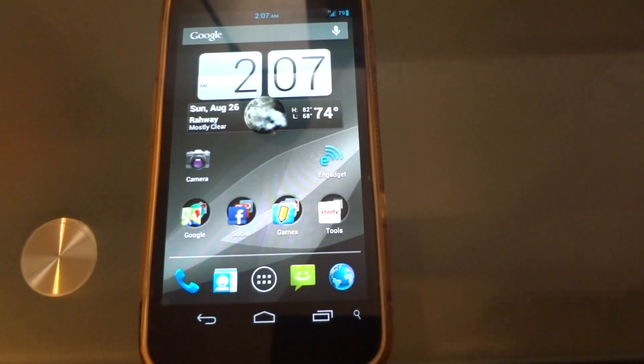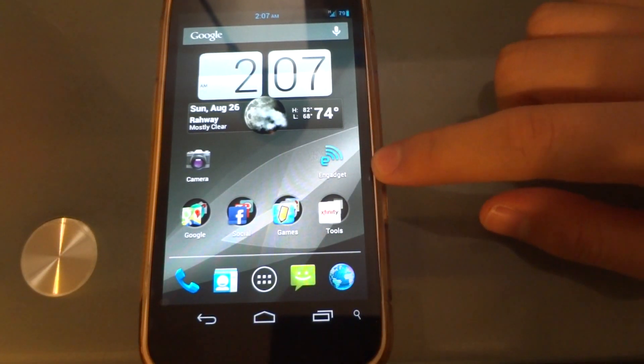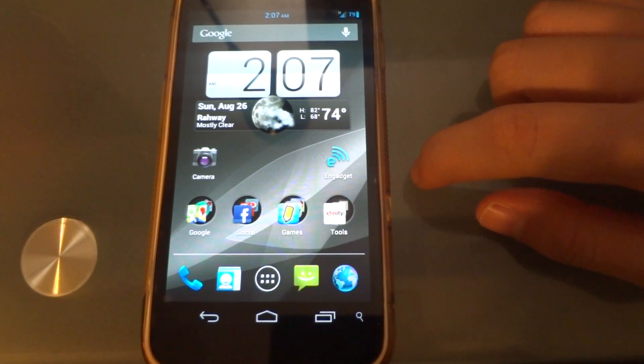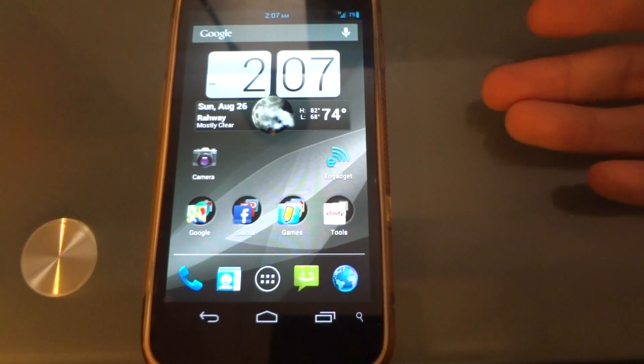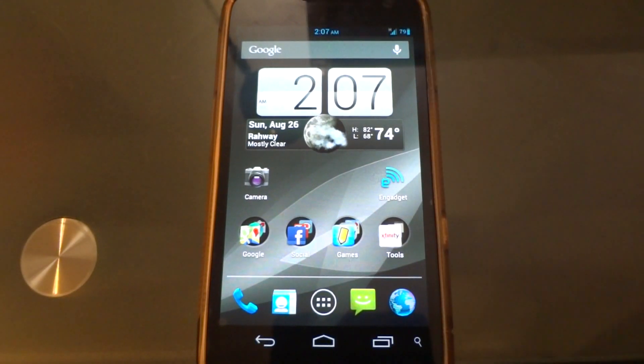I recommend it to everybody. The Galaxy Nexus is being sold on Google Play for $349, and you only pay $45 a month, which is a lot cheaper than the post-paid plans that T-Mobile, Sprint, and AT&T offer. The added bonus is that it's without a contract, so if you plan to get out of Straight Talk — though I don't see any reason why you would — you don't have to pay a fee.